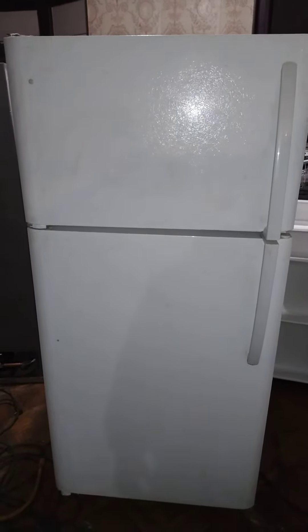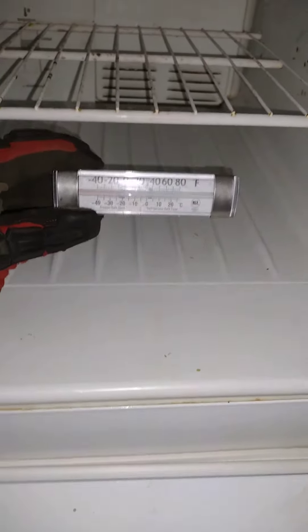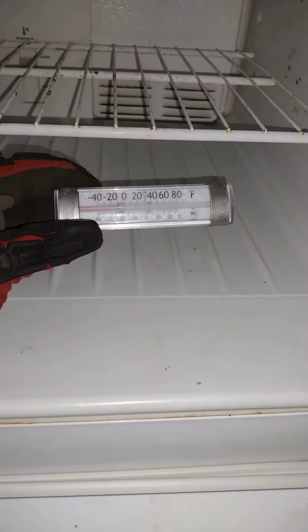Right now we have a Kenmore 18 cubic foot refrigerator — everything works as it should. We're going to go into the freezer first. It's been running and it is below freezing as it should be, and it's still running.